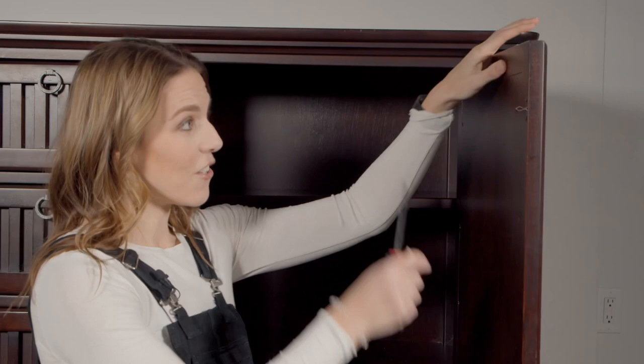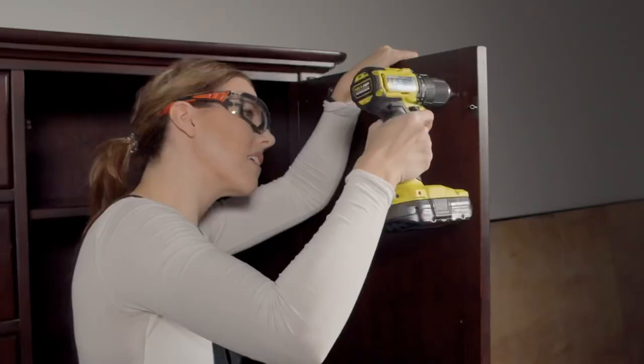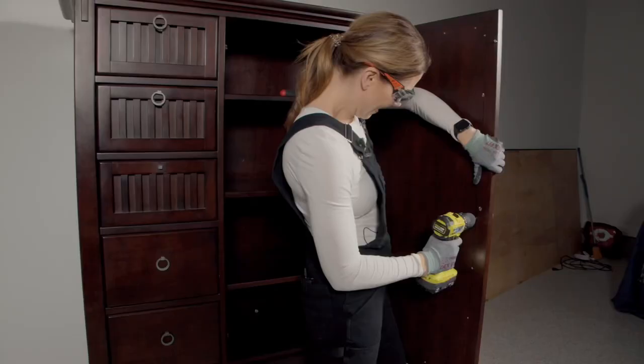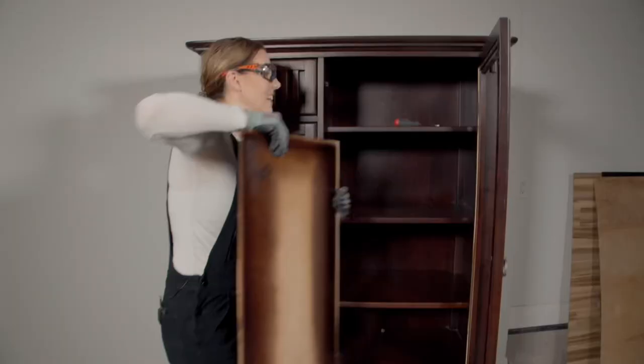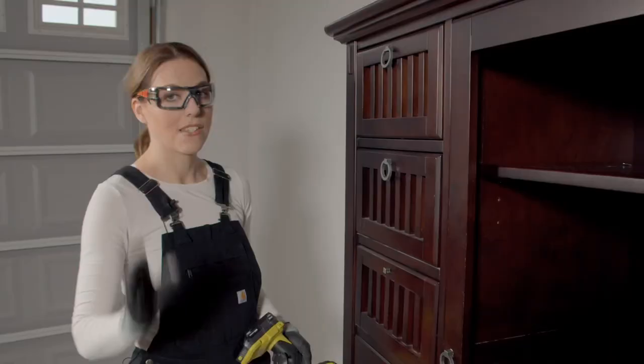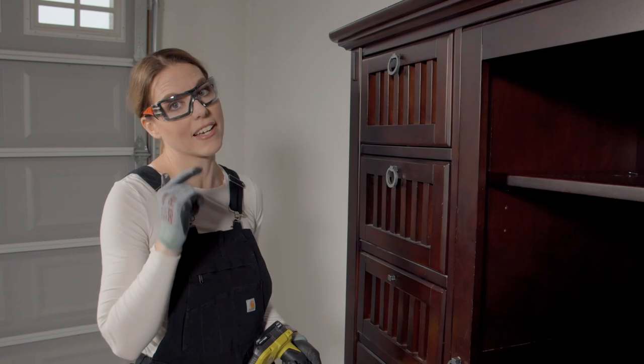The first thing I'm going to do is try to get this mirror off — it just really dates this piece and I have some ideas for a fun thing I want to do here. There are screws so I think it's going to be pretty easy to get off. I'm going to grab the drill to make this go a little faster — oh yeah, that's much easier.